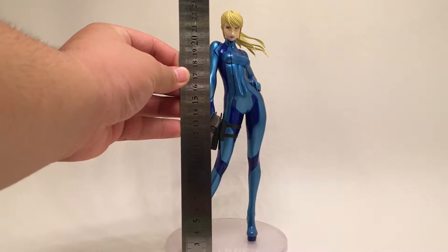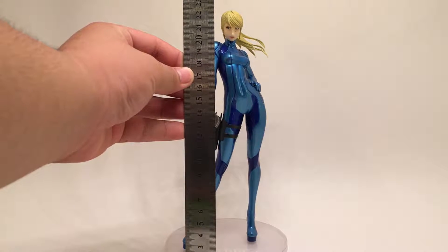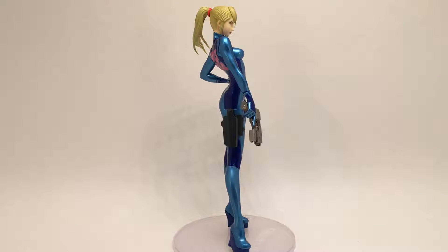She stands at about 22 centimeters, which is pretty good for a figure. Her high heels give her that extra height. Here are some quick rotations of what Zero Suit Samus looks like all the way around, looking pretty good in that stance.